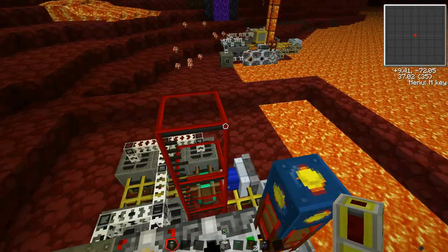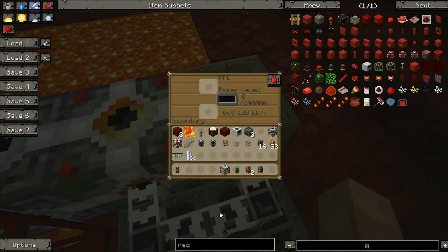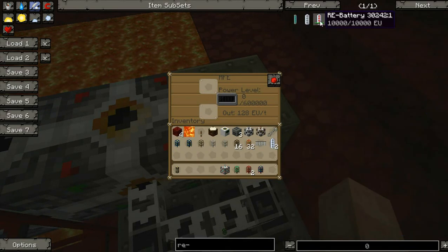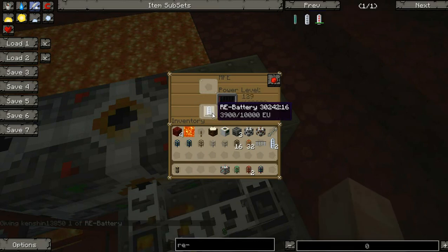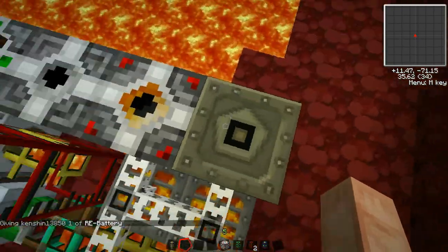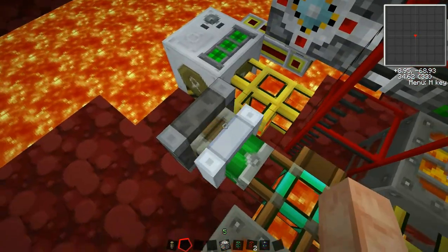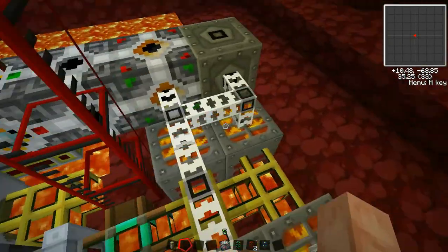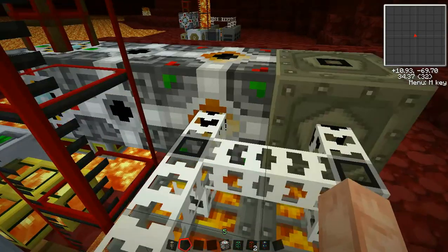Now this system is set up, it just needs to jumpstart, and we're going to jumpstart it with an RE battery. We have our filled RE battery, we're going to plop it in here, and it's going to put some juice into the power system. That's going to send it out this way, it'll charge the pump, the pump will send energy to the magma thing, and then it becomes self-sustaining. And if we look at the MFE, we can see we're gaining power — so the system is working.